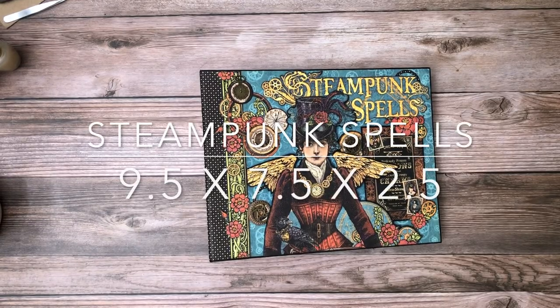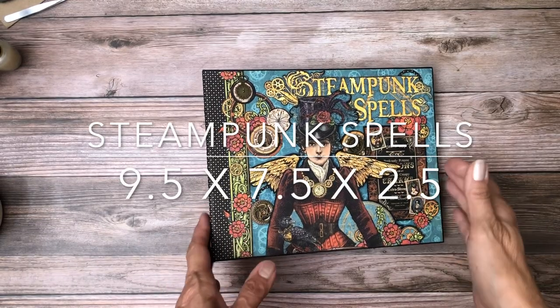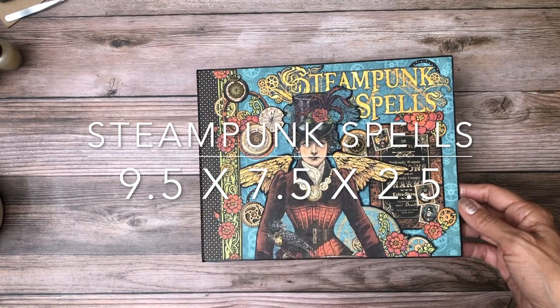Good morning everyone, it's Daphne from Scrap and Create, and today I'm going to share with you my newly completed Steampunk Spells.